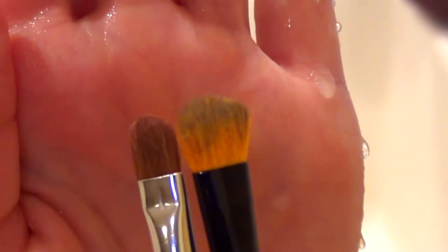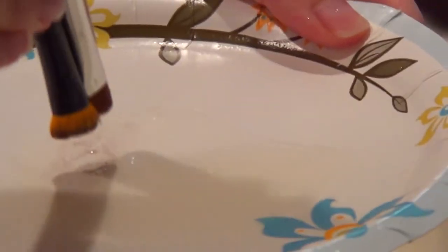If you're lazy like me, you can wash two brushes at once. The criteria for double brush cleaning include using two brushes that are the same denseness and shape. Length does not matter in this case.